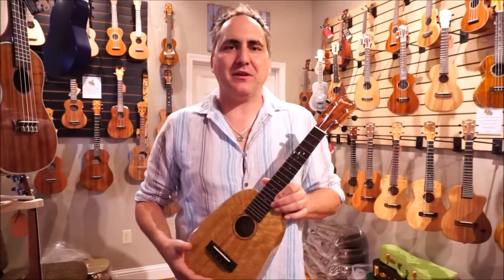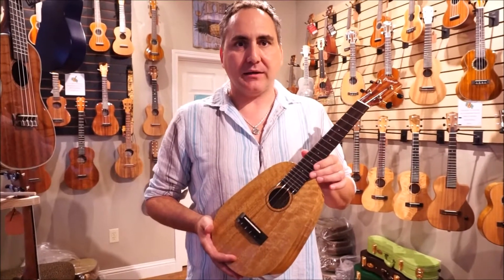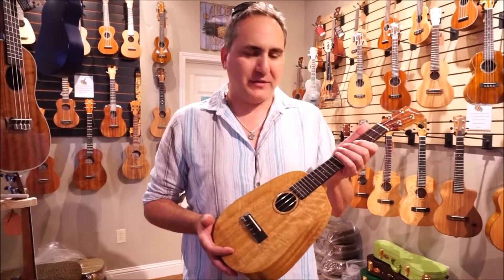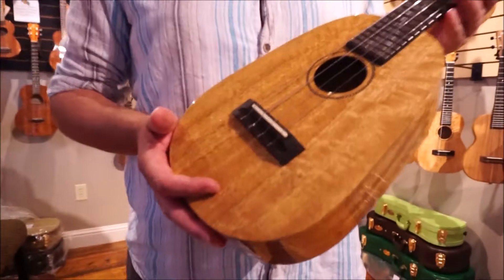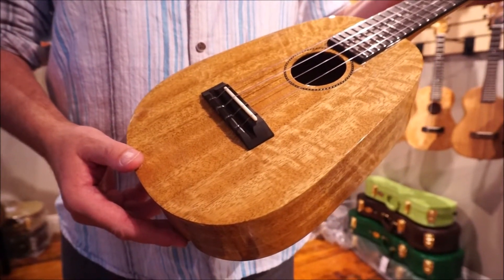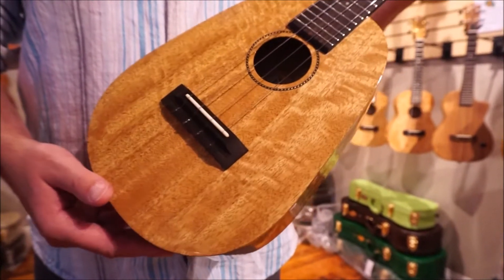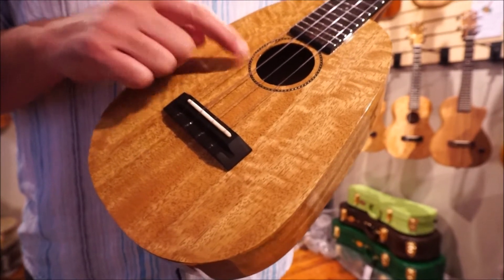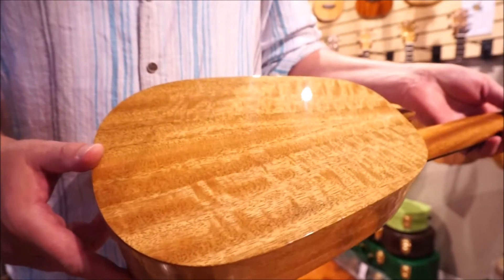Hey, Mike from Uke Republic here with a beautiful Pono Deluxe Solid Mango Ukulele — just a beautiful instrument. This is a concert scale, solid mango, and this one's particularly beautiful with a nice flame to it. It is solid mango on the top, with a marquetry rope binding. Solid mango on the sides and solid mango on the back as well.